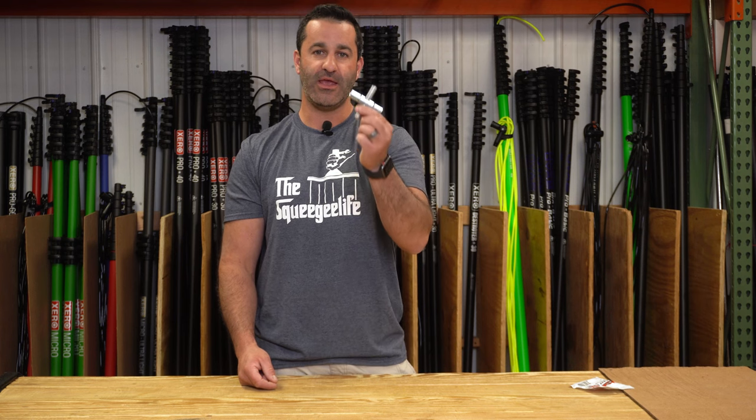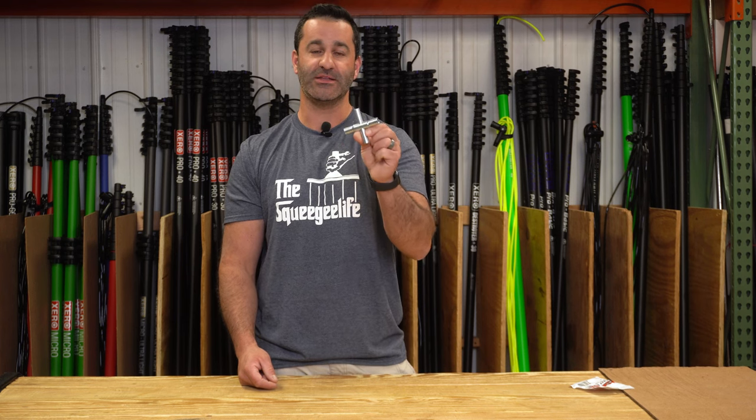So don't forget — keep one in your toolbox, keep one in your pocket. It's the four-way water key. If you're using a water-fed pole on a commercial site, you absolutely need one of these. Pick yours up at windowcleaner.com.